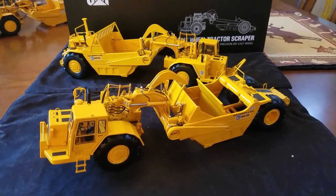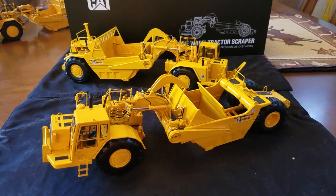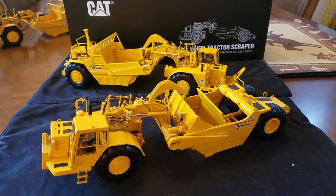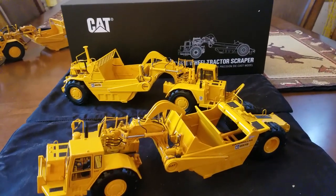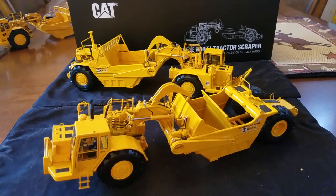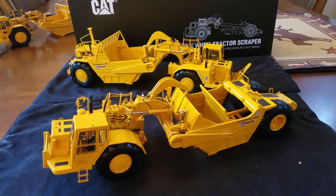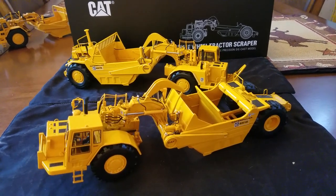Hey everybody, today I'm going to do a model review of the 651E and 657E made by CCM in 1:48 scale. There is the box that they both come in. There are no brochures — for some reason they didn't come with these. I've emailed CCM to see if they didn't print any or if I just didn't get some with mine.